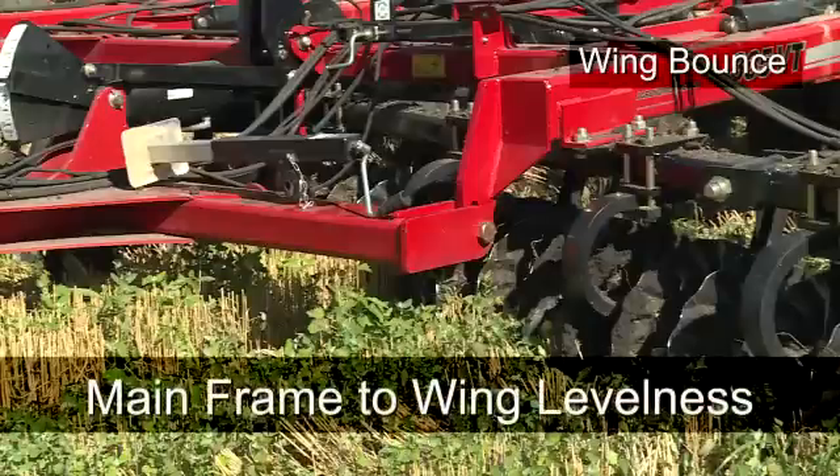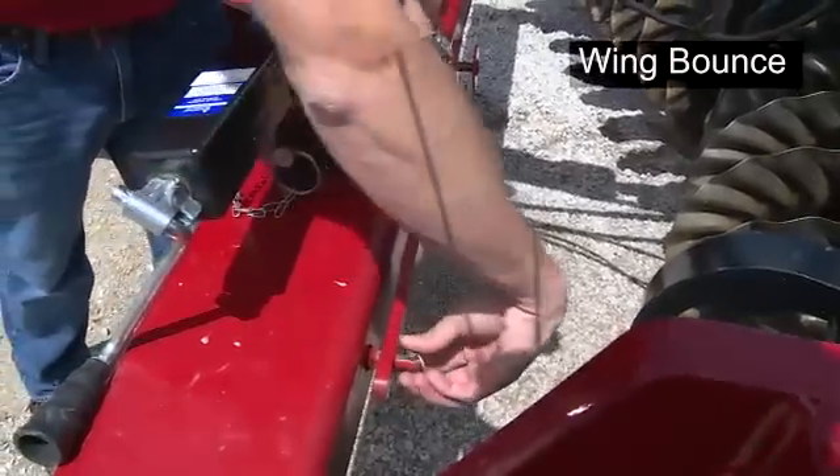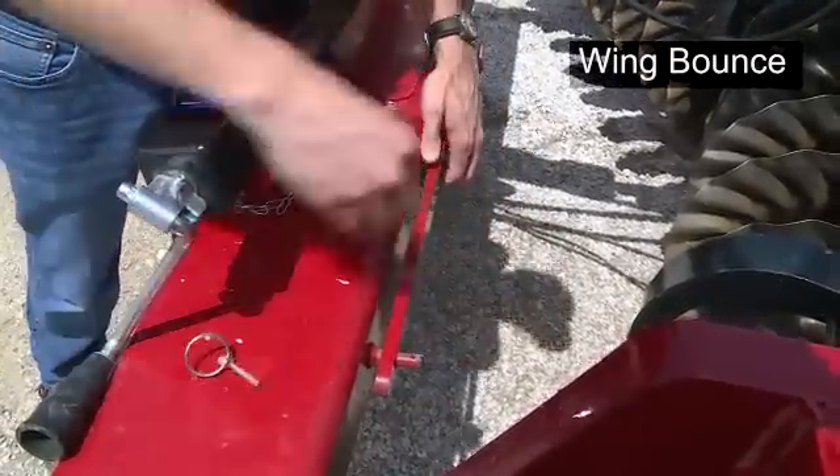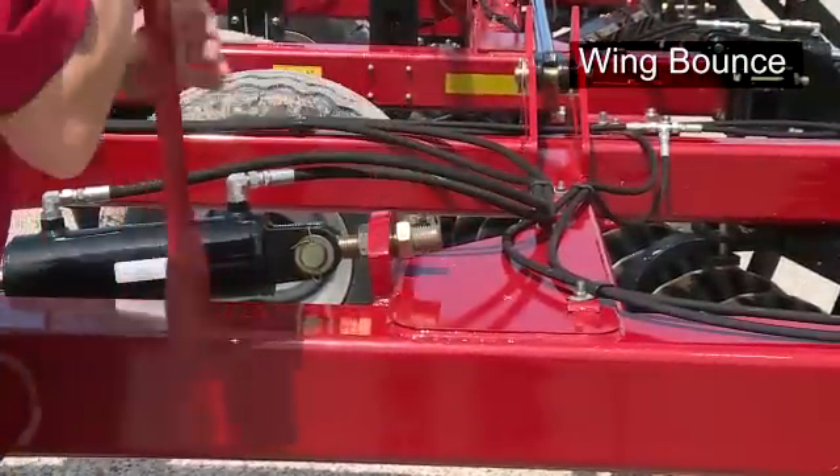The third misadjustment for wing bounce could be mainframe to wing levelness. Make adjustments to the wing wheel cylinder eye bolt lengths with the inch and seven-eighths wrench equipped with the machine so that the wing depths match the mainframe depths.